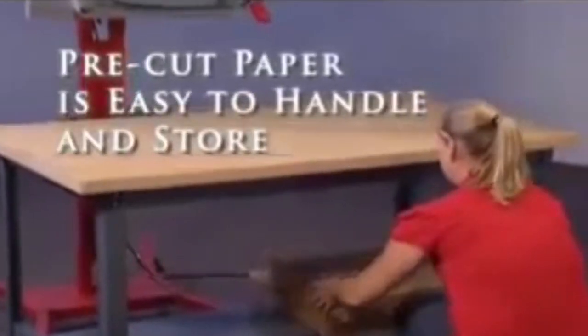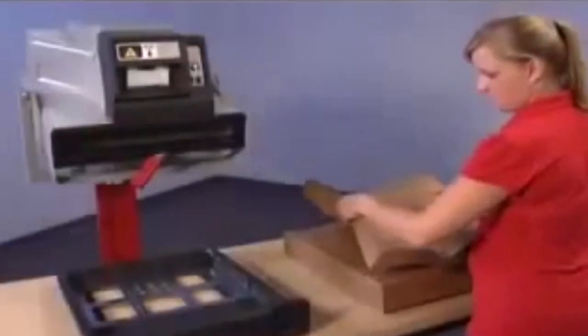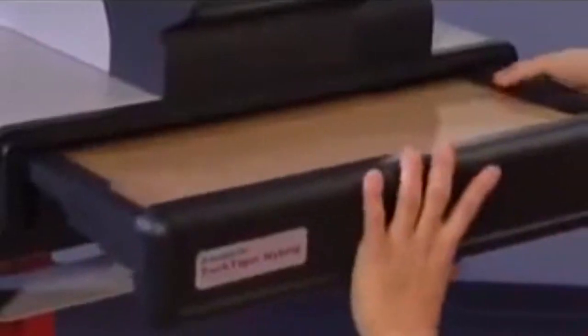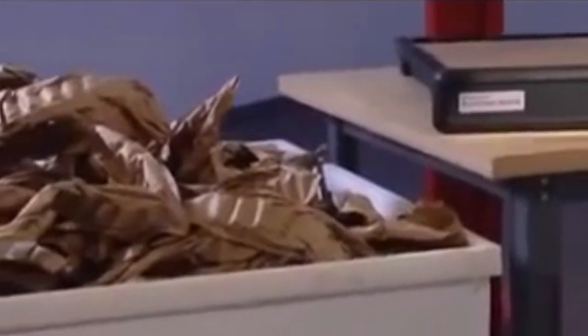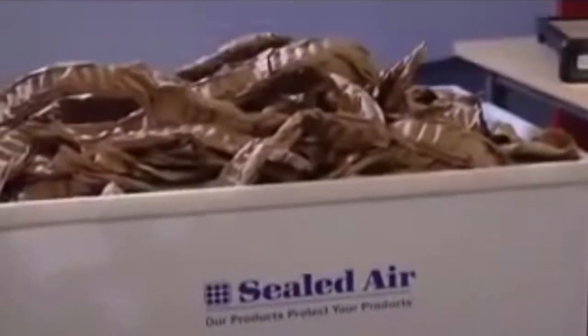The PackTiger hybrid system uses pre-cut sheets of paper that are easy to handle and store. The front-loading tray, much like a regular printer, makes it a snap to reload paper with no operator training or complicated procedures. Large paper tray capacity yields substantial material output, reducing operator downtime for refills.